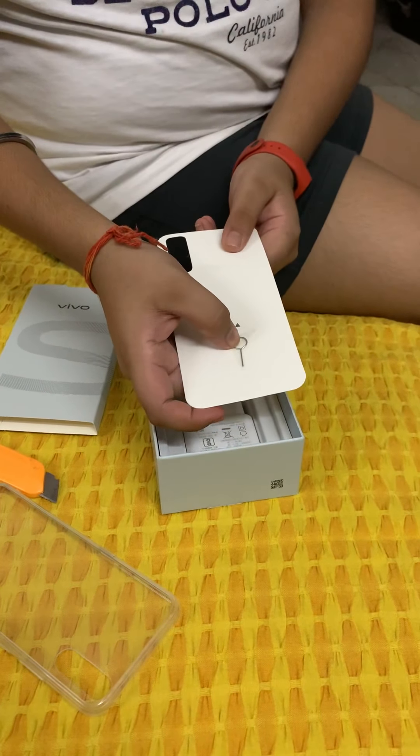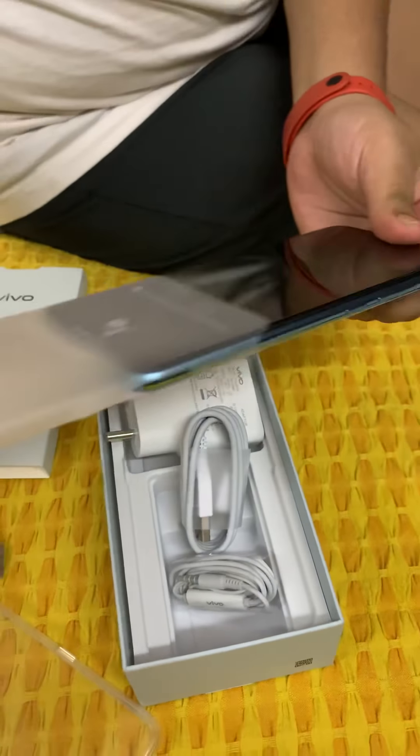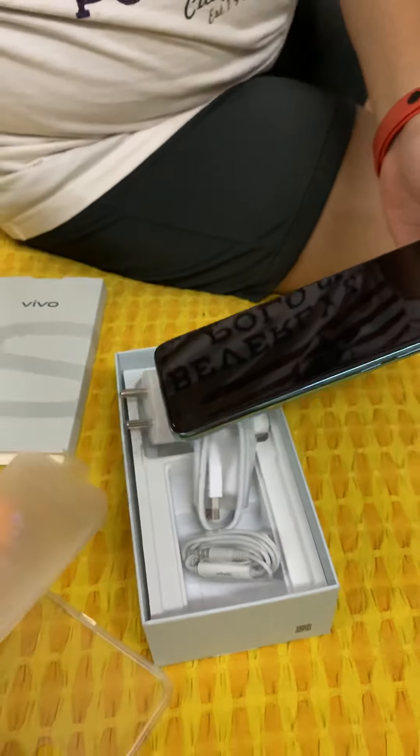Here is the charger, as you can see. These are the earphones. Now let's move on to the phone and open it. Its color is Skyline Blue.